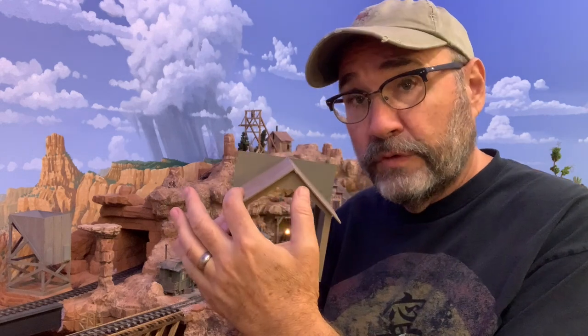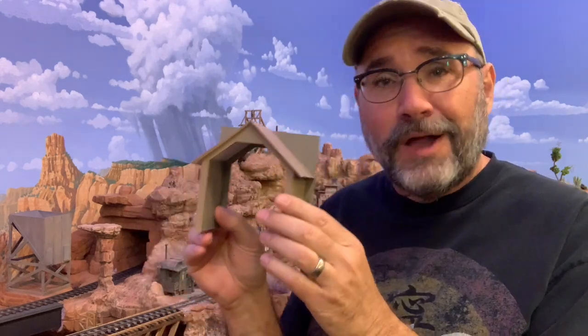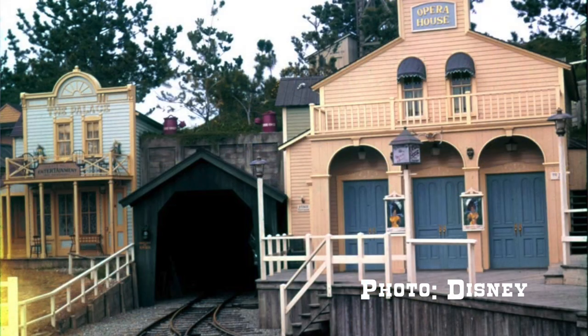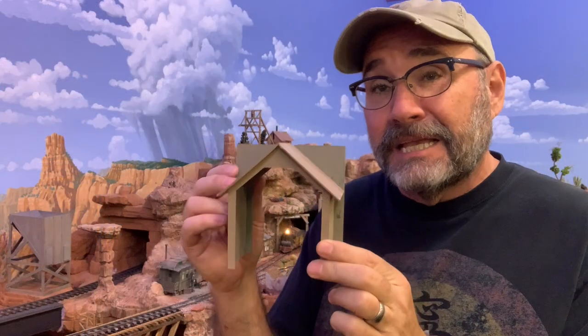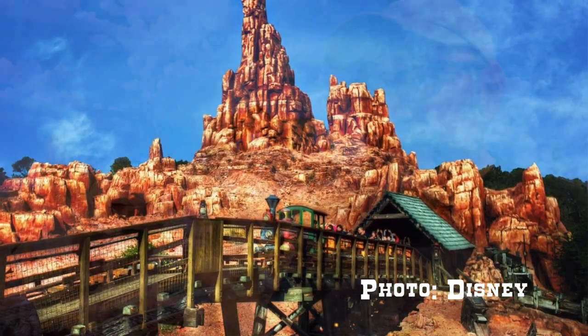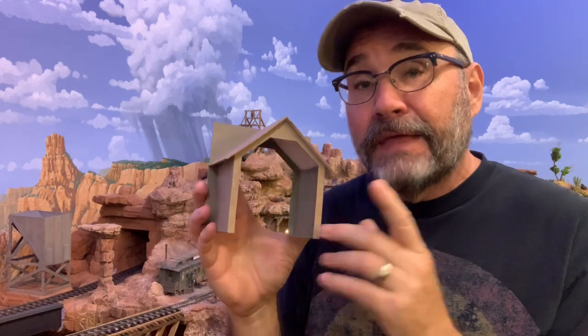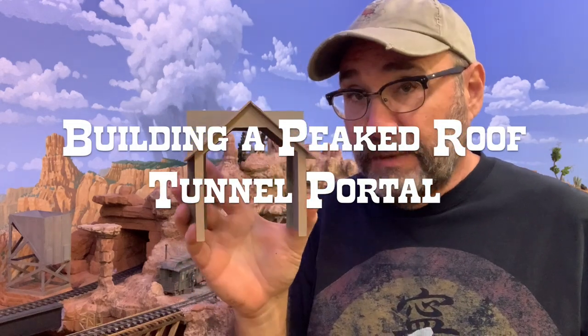You don't see peaked roofs very often on prototype railroads, however you do see them often on Disney railroads. The Disney Imagineers historically have had a real affinity for peaked roof tunnel portals. They were originally on the Nature's Wonderland Railroad at Disneyland, and that design aesthetic has been carried over into the Big Thunder attractions at all the Disney parks. So I knew I had to have at least one peaked roof tunnel portal here on the railroad.